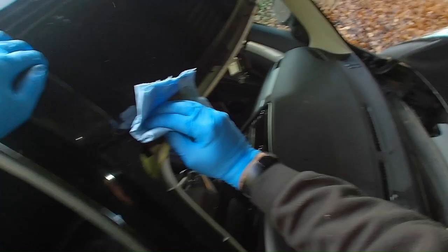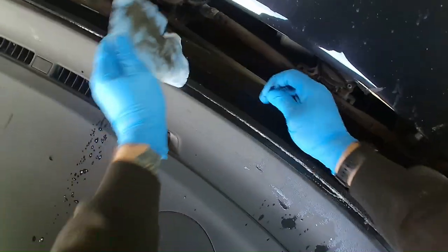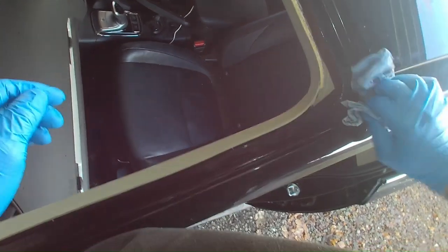I've cleaned the windscreen, taken all the stickers off, and cleaned it on both sides with glass cleaner. Now I'm cleaning the edge with white spirit, and doing the same on the pinch weld, just to remove any contaminants. I use disposable shop towels, throwing them away once dirty — sometimes one, sometimes three or four, depending on how dirty it is. I just want to get it as clean as possible.